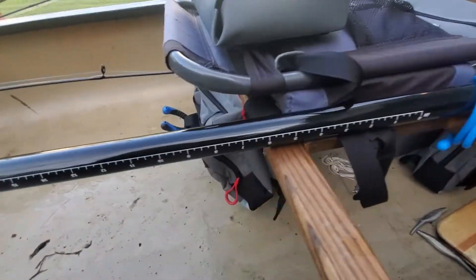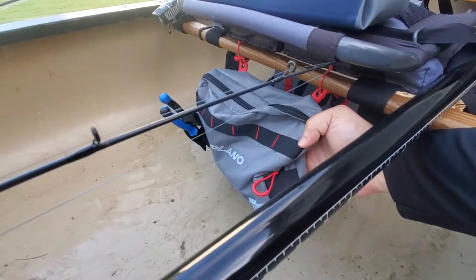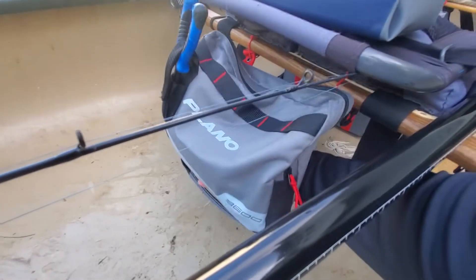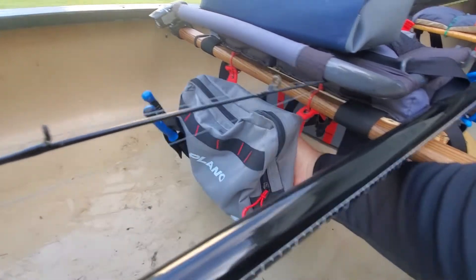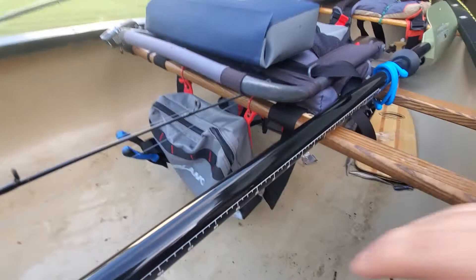I actually took the other side bag off. I have it zip-tied underneath my seat here. I have my pliers there, and I've got my scale and fish grips and stuff in that bag. Super handy for the canoe.